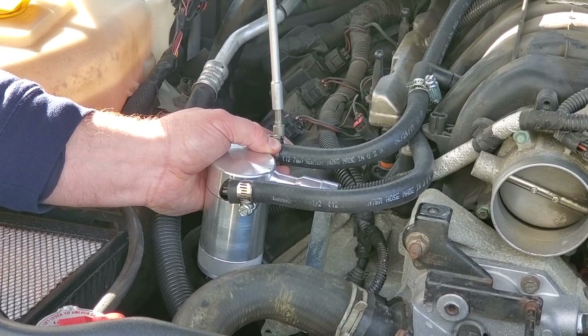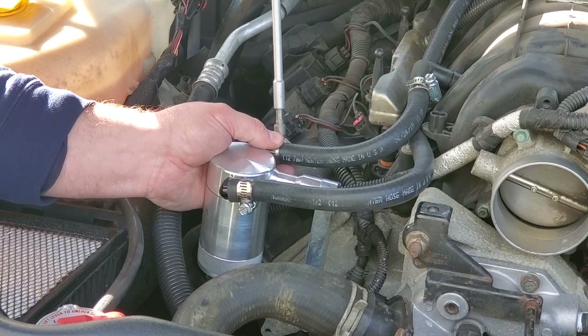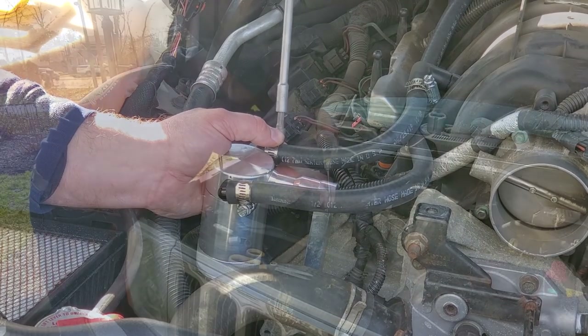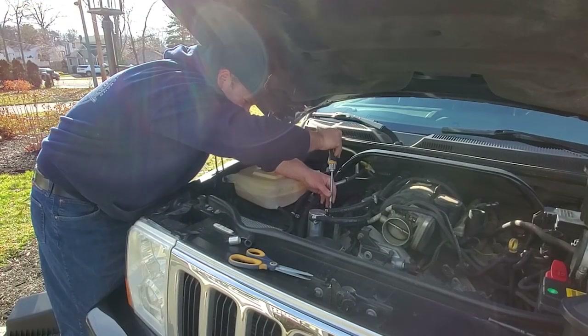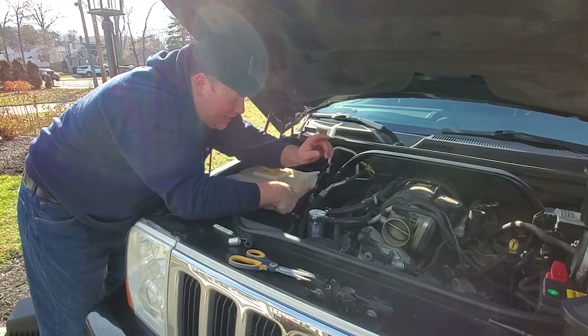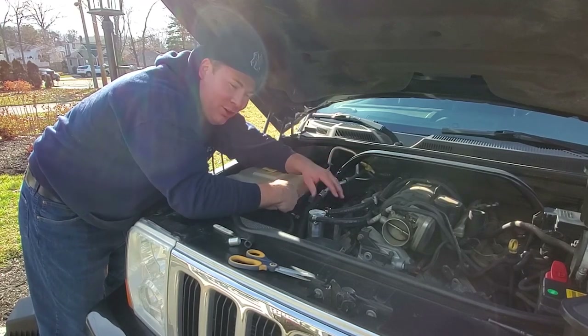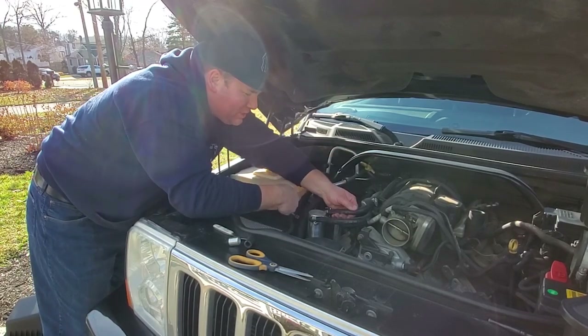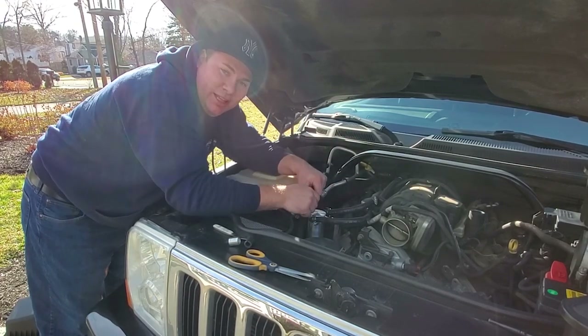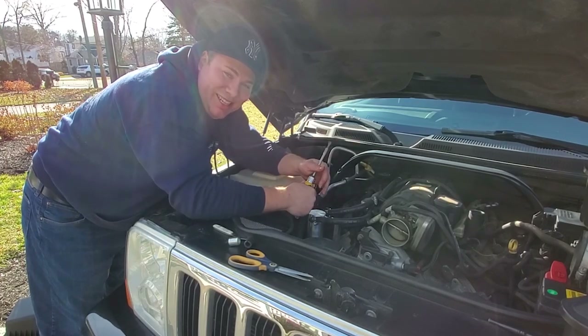You just want to make sure you align your hose clamps so you can access them — smart move. Alright guys, we got the catch can cleaned out, a brand new PCV valve, and the whole system plumbed up with new half-inch hoses and hose clamps. All we have to do next is check the oil level and then clean this thing up.